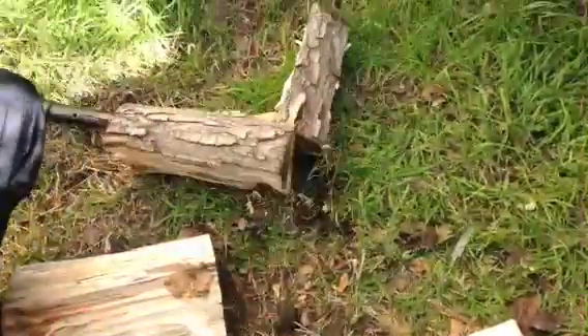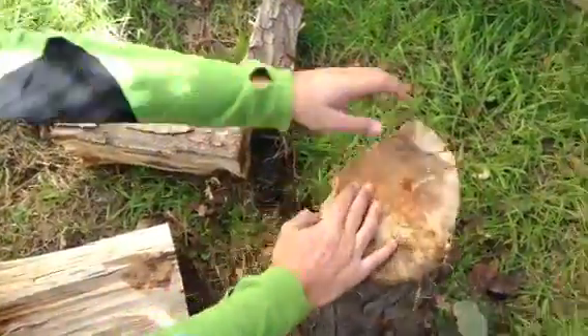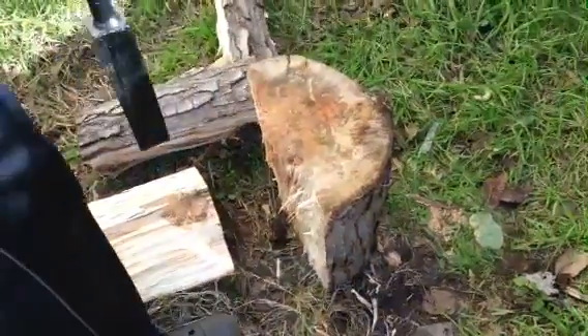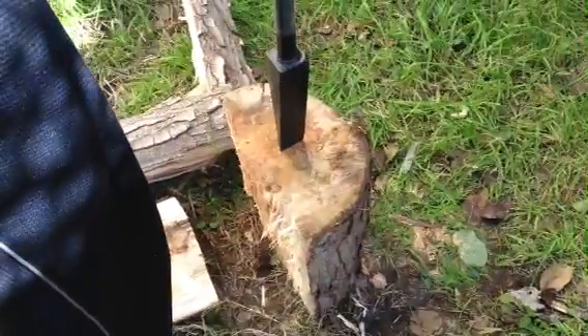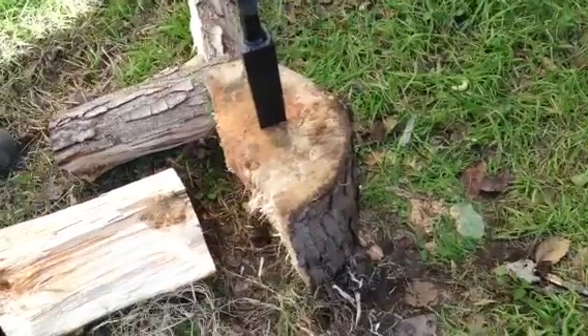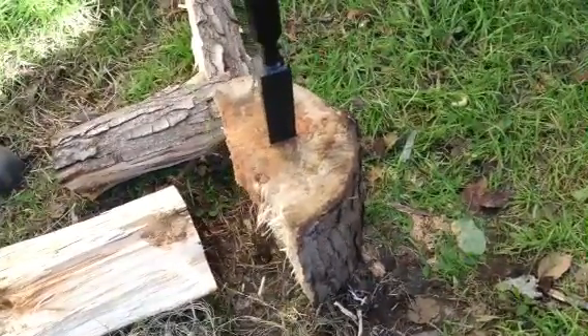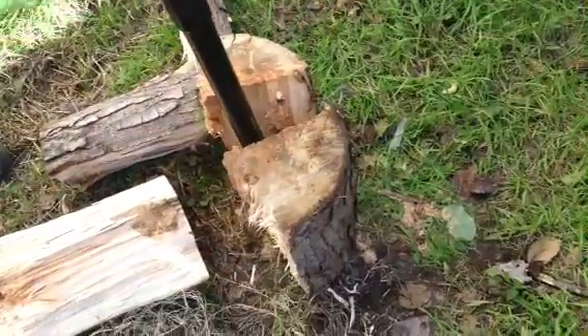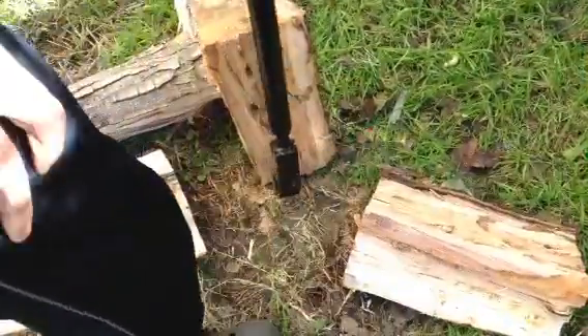Alright, anyways, I'm going to do this one right here. Right down the middle now. There you go. How easy is that?